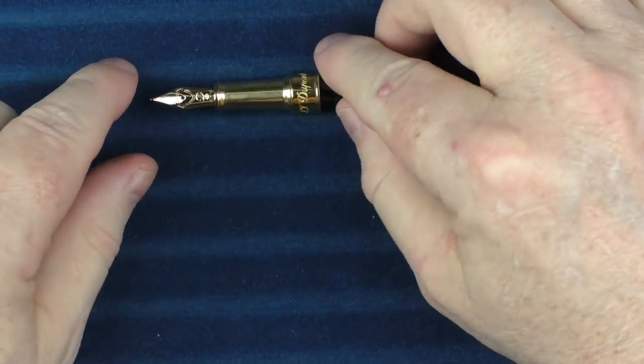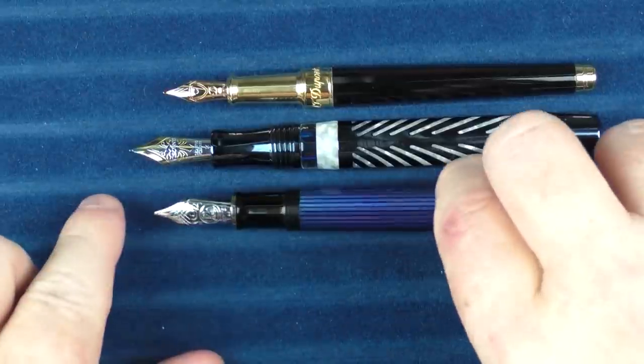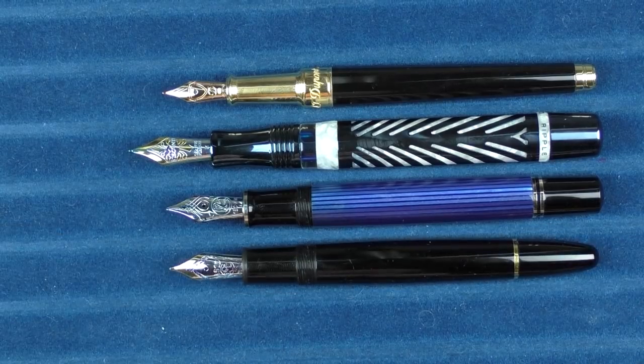In regard to some uncapped comparisons, here it is with the Visconti Ripple, the Pelican M805, and the Montblanc 146.